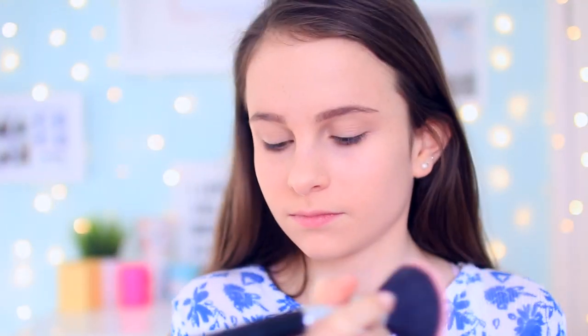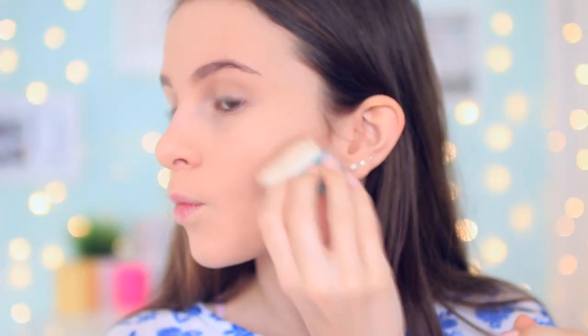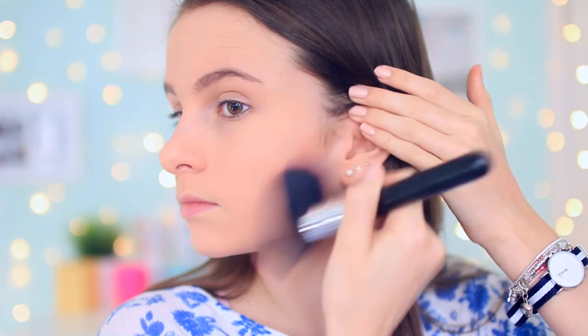Next I'm keeping it simple with the Rimmel Stay Matte powder and just putting that all over my face. Then I'm using an old beauty blender and patting on more powder, then brushing it off — I think it's called baking, but I'm kind of not really doing it properly. I also contour, which looks a bit crazy — I'm using the Hula brush and blending that out with my other brush.